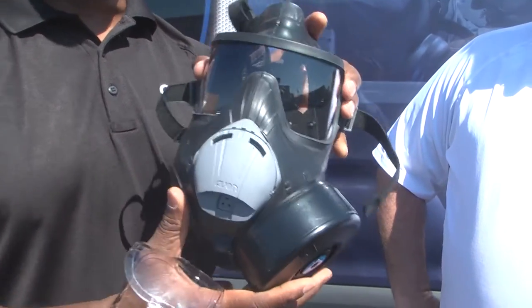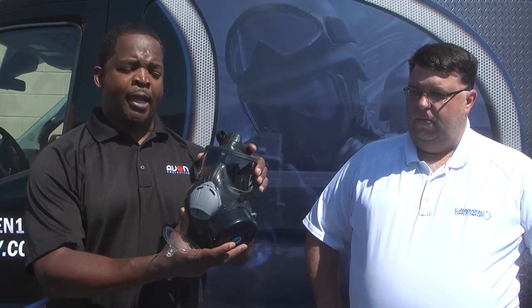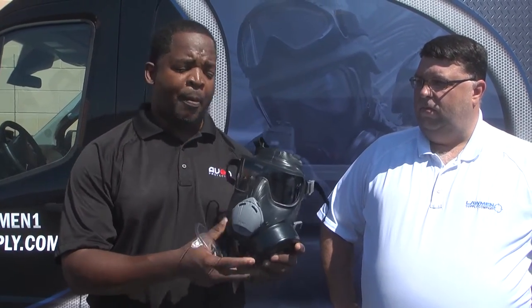The great thing about this mask is that in the event you use it in a riot situation, or if you're in the middle of something and you need to quickly put away the mask, you can fold it in any configuration, put it away, and then come back and store it properly.